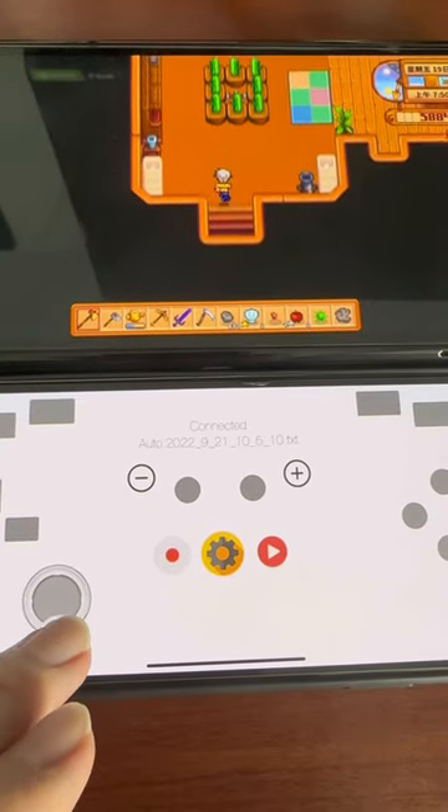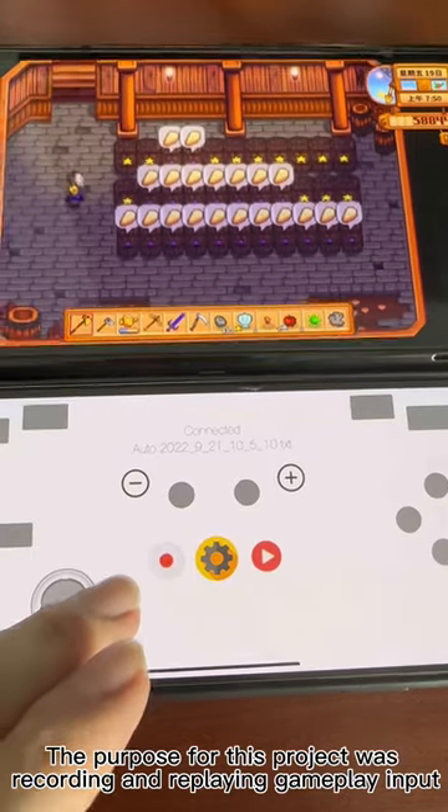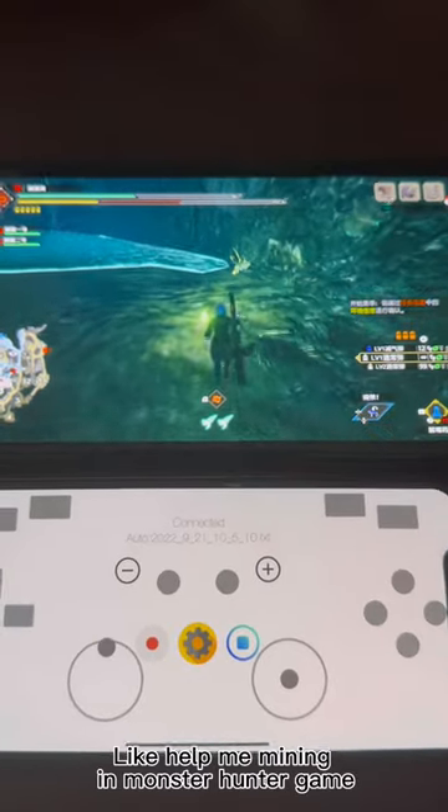I made an iPhone switch controller. The purpose for this project was recording and replaying gamepad input, like helping me mine in a Monster Hunter game.